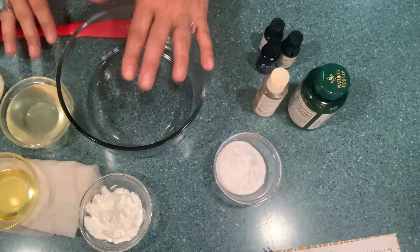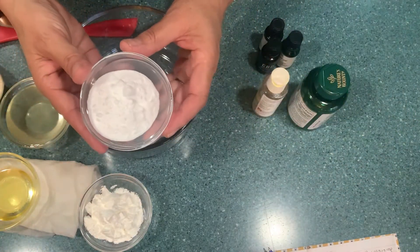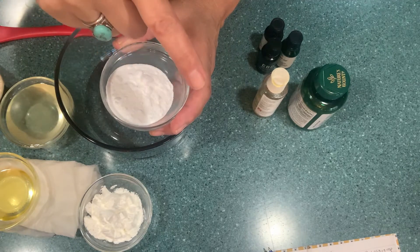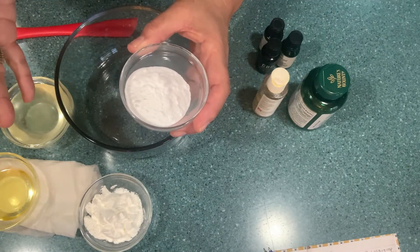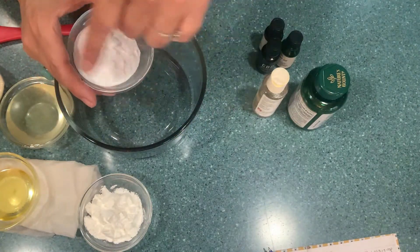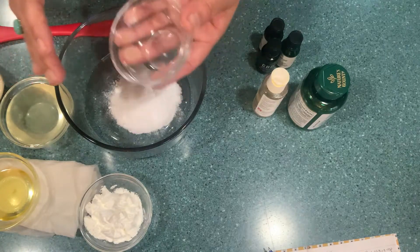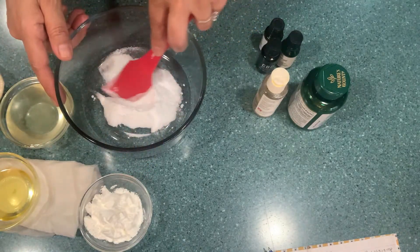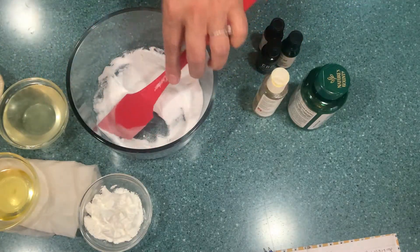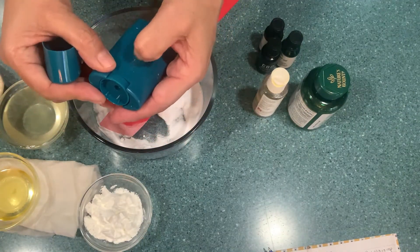Here we are ready to start working. The first ingredient you're going to use is three tablespoons of baking soda. I usually get everything in big containers because I really make a lot, so I'm going to put all the links for that. So three tablespoons of baking soda right there, and we're going to be using our spatula.